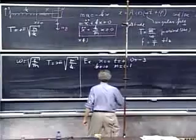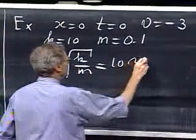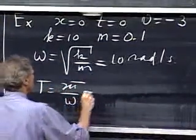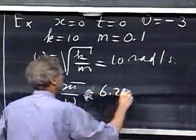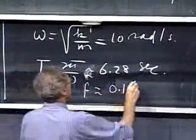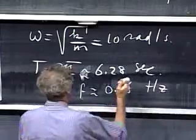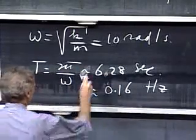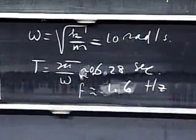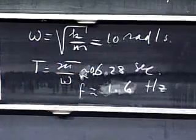Let's calculate omega: square root of k/m equals 10 radians per second. The period T equals 2π divided by omega, which is roughly 0.628 seconds, and the frequency f is about 1.6 hertz. Now at t equals zero, x equals zero, so I get zero equals A times cosine(φ).